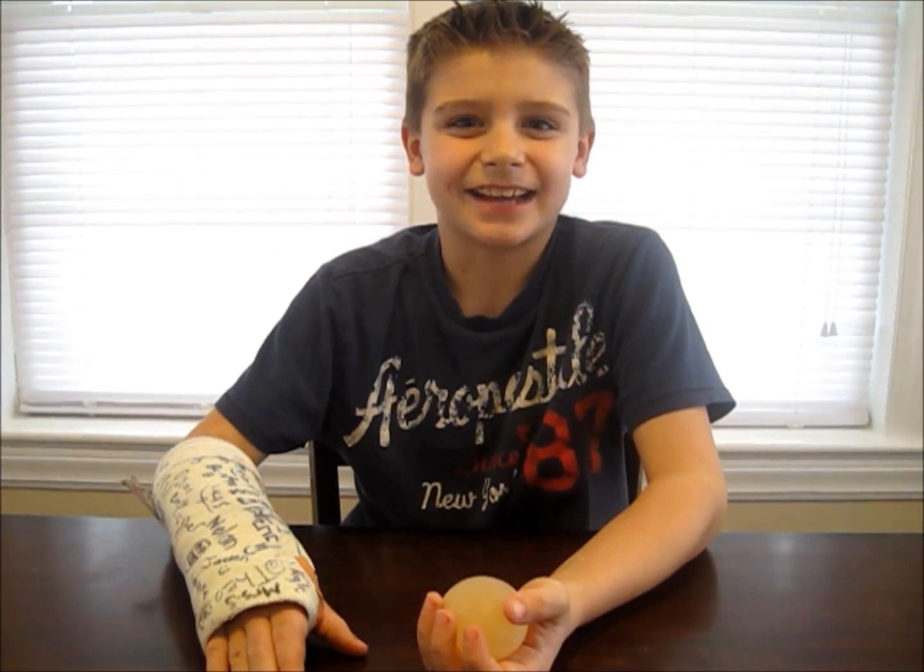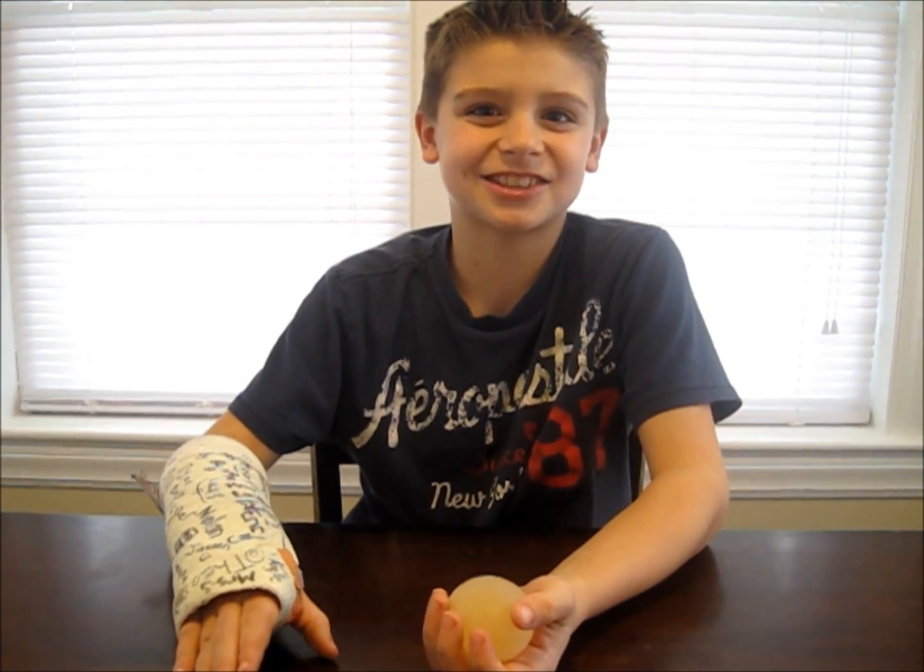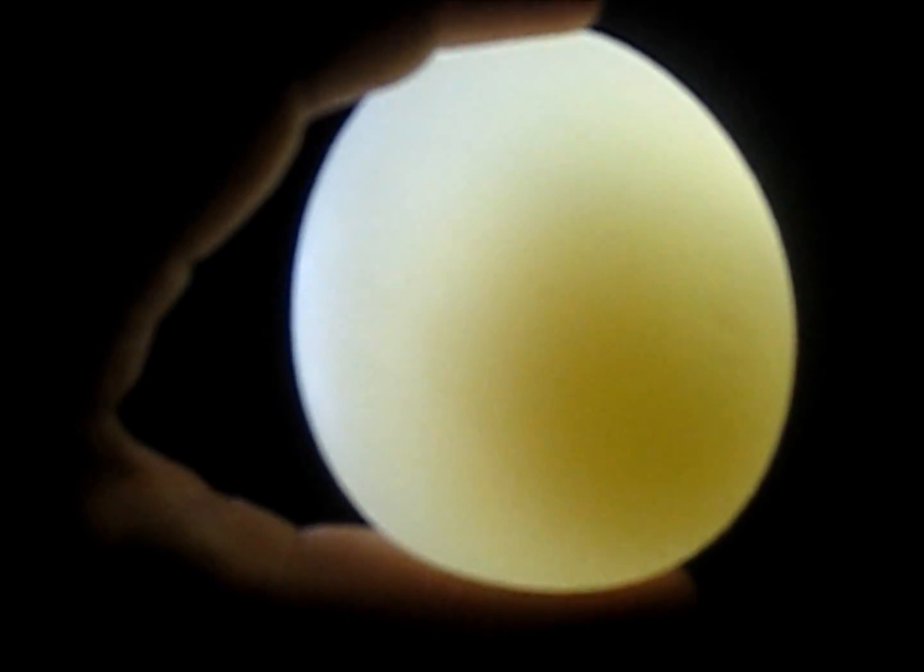I'm going to take this egg into a dark room and shine a flashlight on it to see if we can see the yolk. Can you see the yolk?